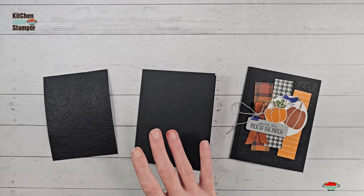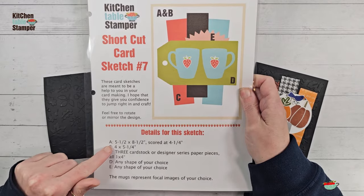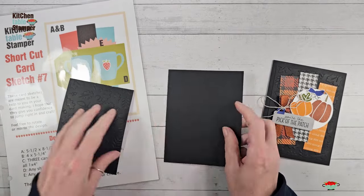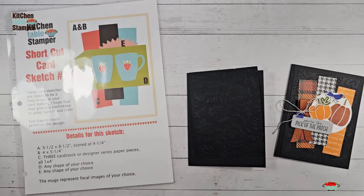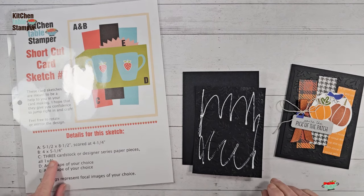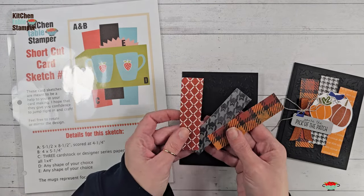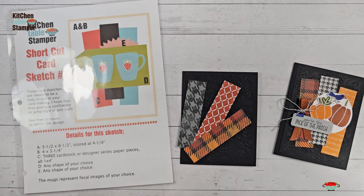Let's assemble our card base and layers according to the sketch. Our sketch has all the details: five and a half by eight and a half, scored at four and a quarter is level A; level B is four by five and a quarter. We're going to take those two layers — basic black eight and a half by five and a half and the three and three-quarters by five — and glue them down. The next level is three cardstock or designer series paper pieces, one by four inches, represented by C in the sketch. We're using Itty Bitty Bones designer series paper, mixing and matching the patterns.